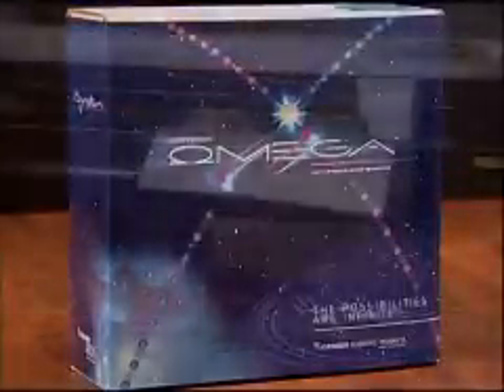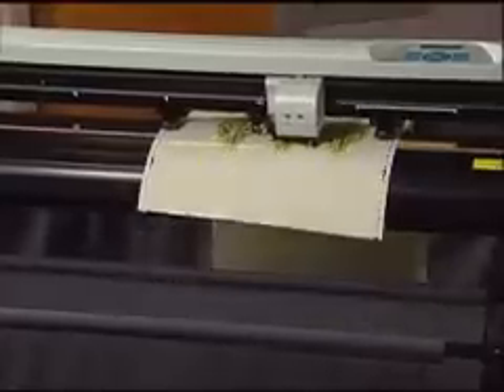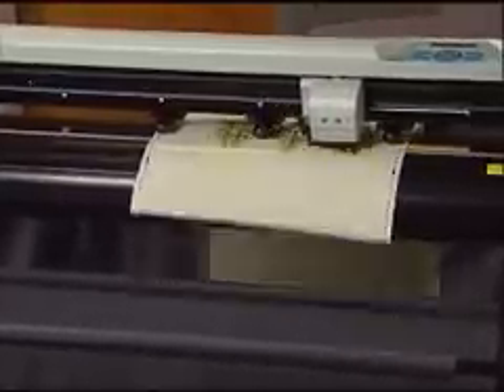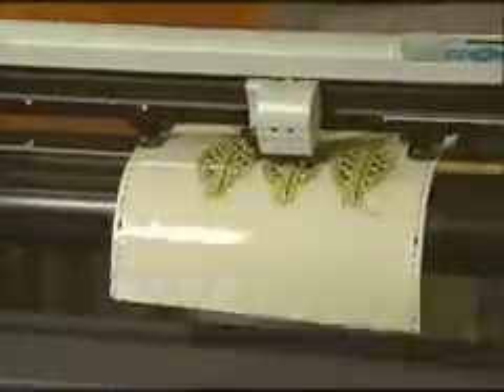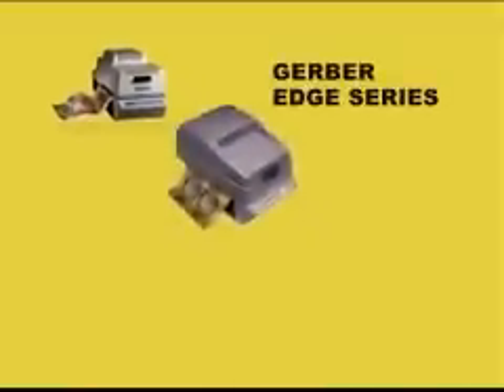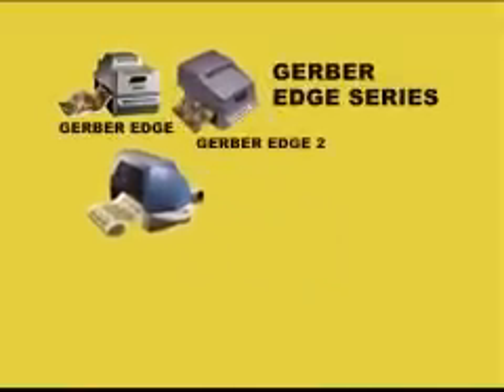The 24 inch and 48 inch models have a 2 year manufacturer's warranty and the 63 inch cutter has an unprecedented 3 year warranty. Use the P2C as your primary vinyl sign cutter or add one to your current system to increase your output.